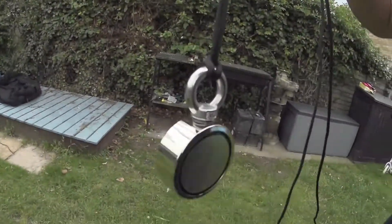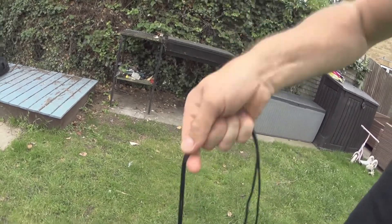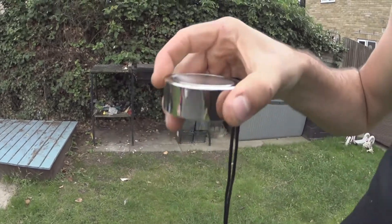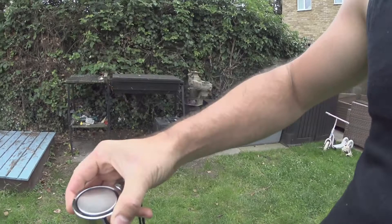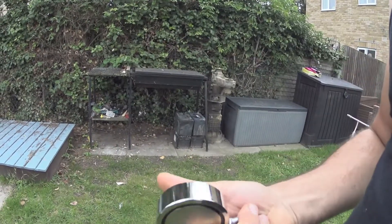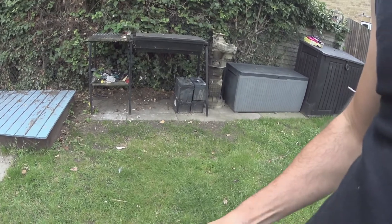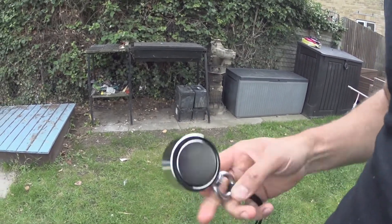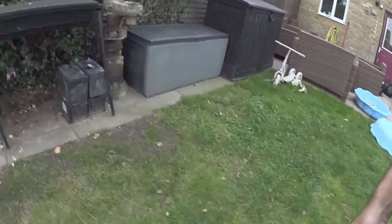I came in from work and got a parcel - we got a magnet. I'm quite interested to see how this one goes because the one I've been using for my mate has eye bolts on the top, so it's directly lifting. Whereas this one's obviously sideways - if you try to pick anything up it's going to try and break it off, but at the same time it's going to pull stuff along the floor a bit better.